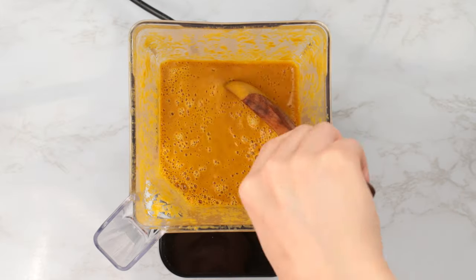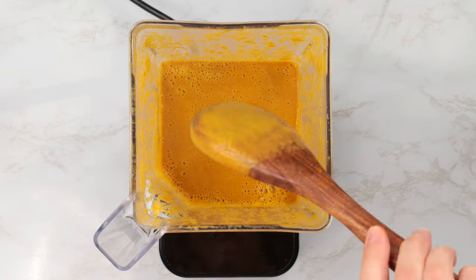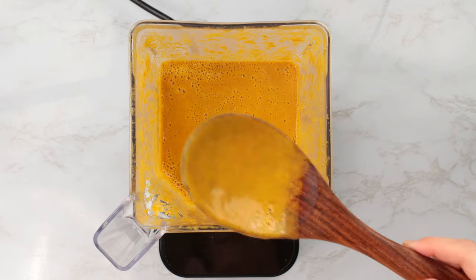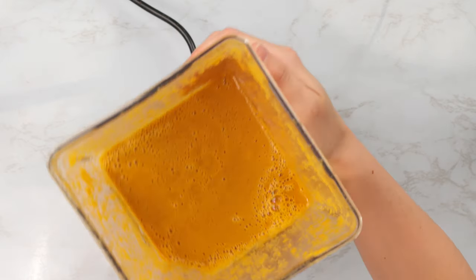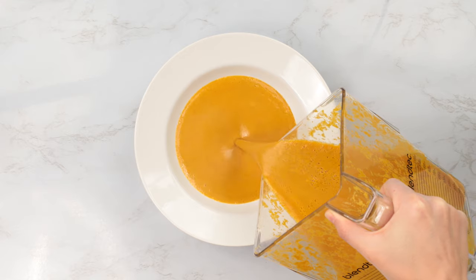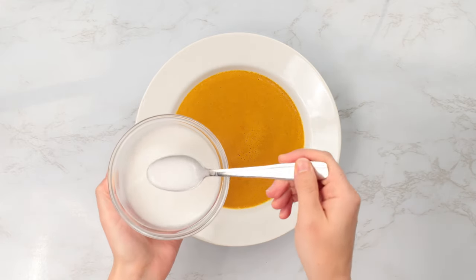As you can see, the soup's texture now coats the back of a spoon, and as you run a finger down the middle, it holds its place and does not run together. This is called a nappé consistency — a French culinary term meaning to coat. Our soup is not too thick or too thin; it's the perfect desirable consistency.